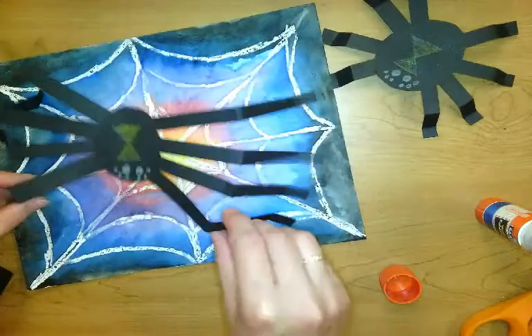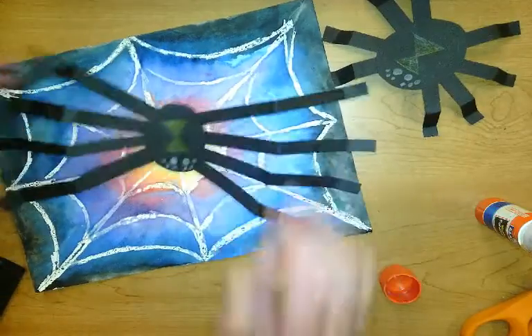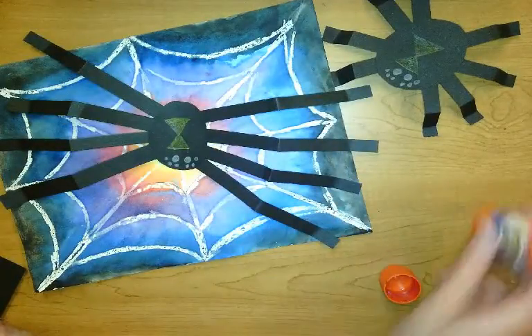These will look awesome for Halloween decorations around the house. Have fun with this — can't wait to see them!